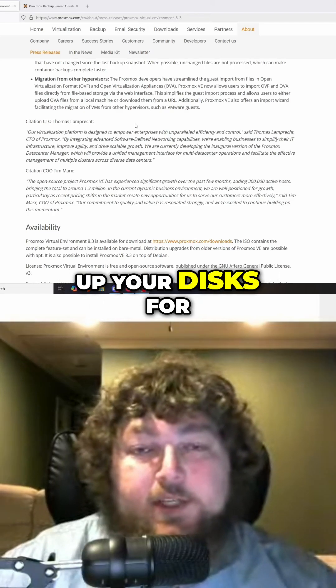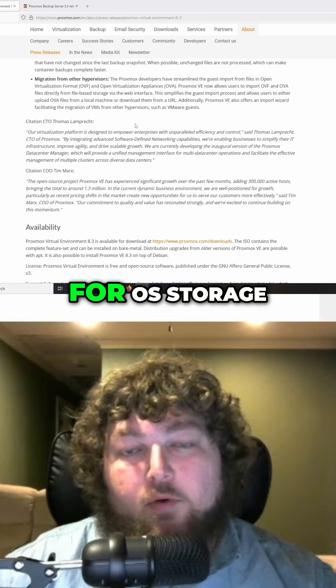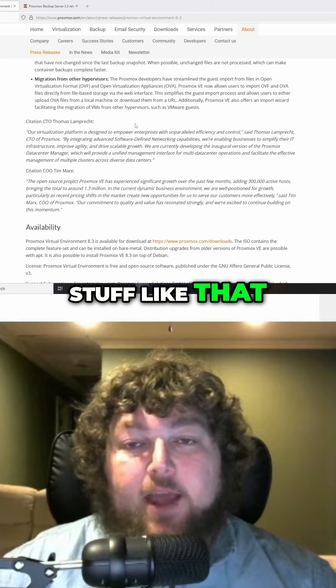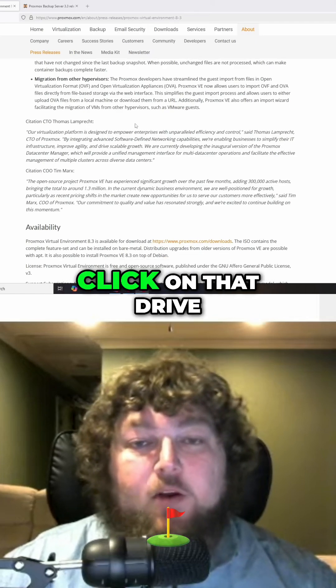When you're setting up your disks for your Proxmox server, it has storage types — OS storage, ISO storage, actual VMs, container storage, stuff like that. They're actually going to add another type called 'import,' and from there you'd be able to click on that drive in your node.